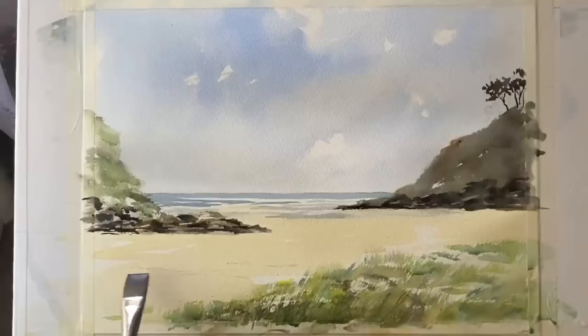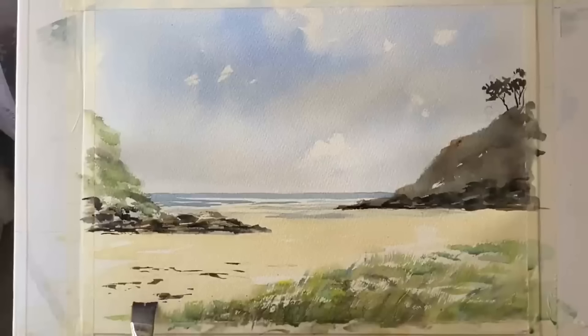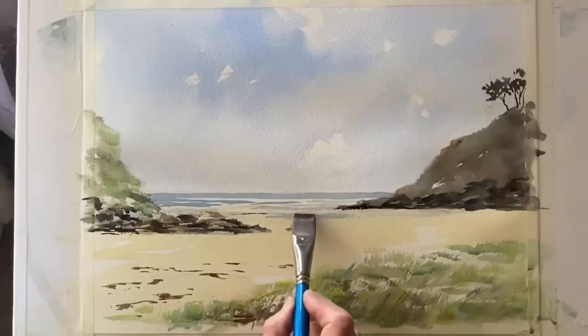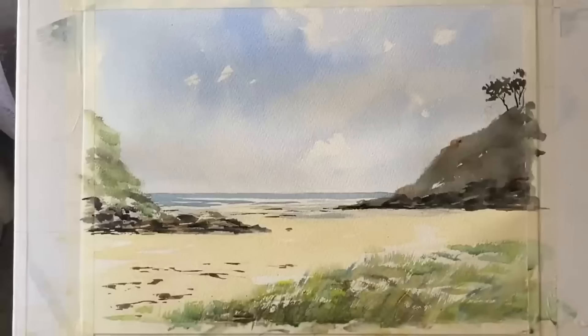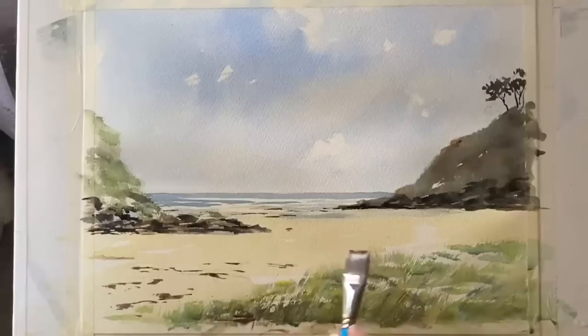Now just a few finishing touches with the flat brush — putting in a little bit of something and nothing for rocks, stones, and bits of seaweed on the beach, getting smaller and fainter as I go further back into the painting. I'm making the paint a little bit weaker so I get a paler brown, as colours get lighter as you go further back into the distance. Then I'm making sure I've got a few darks in amongst those breaking waves just to bring them forward a little bit more.